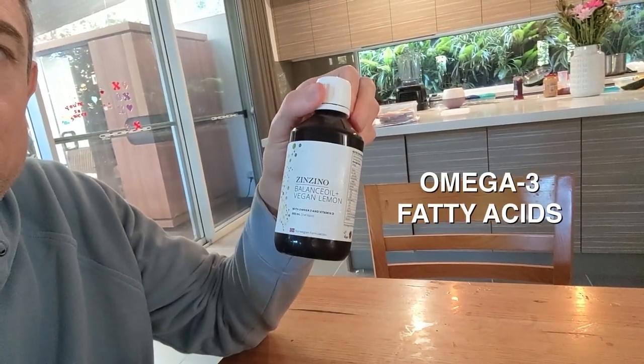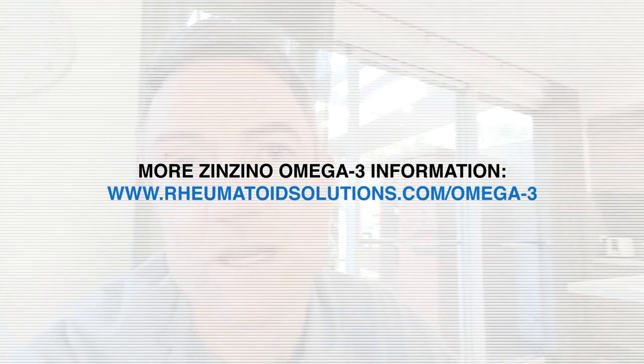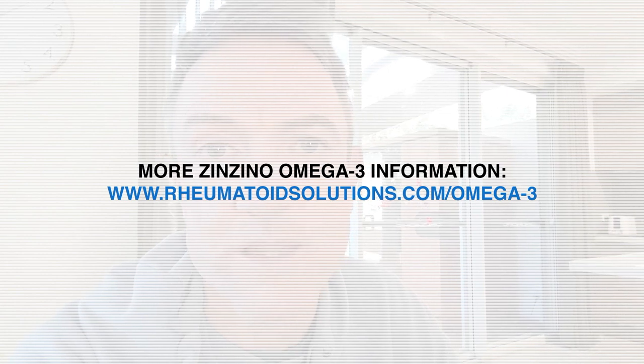I have my omega-3 fatty acids here. The brand I like is Zinzino — fabulous high-quality omega-3 from an algae source and it tastes nice too. I do more than the recommended dose because fats get burned when you exercise a lot, which I do, and omega-3 is a preferential fuel source if you go to the gym. My omega-6 to omega-3 ratio is excellent on this product.